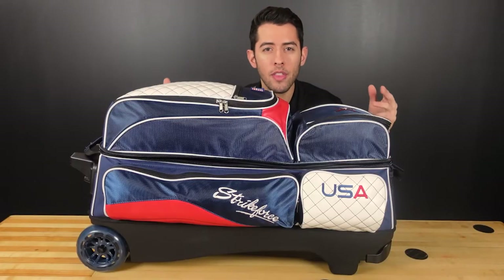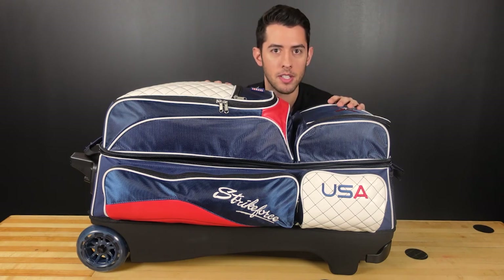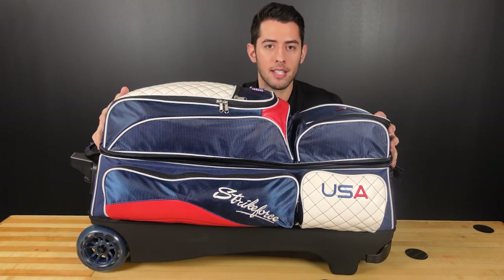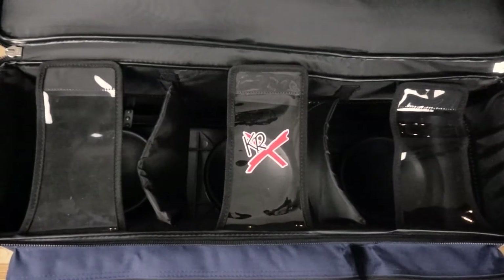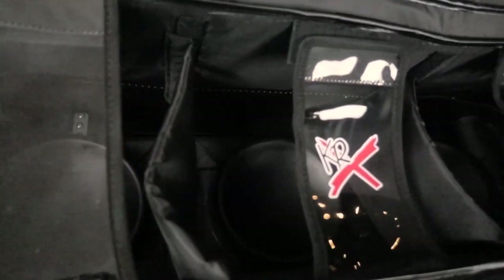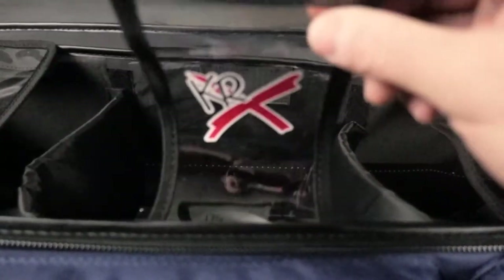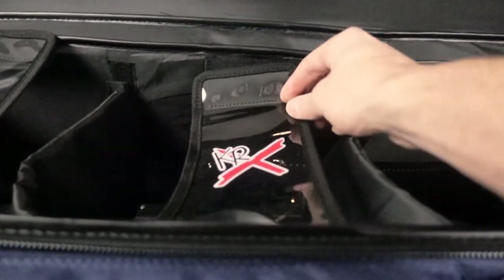I said we were only going to point out five features, but I'm going to add a bonus sixth feature because I would be remiss if I did not mention how amazing the inside of the bag is. The inside compartment is so important to keeping your bowling balls safe and making sure they're stored properly. We've put a lot of time into making sure the inside of this bag is padded and sturdy so that when you're transporting your bowling balls, you know they're staying safe.